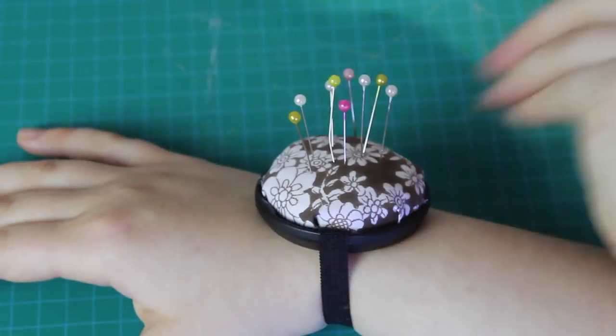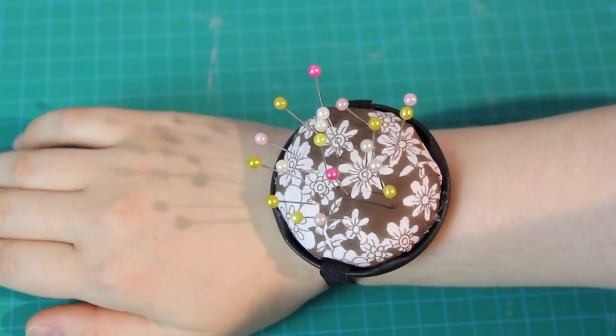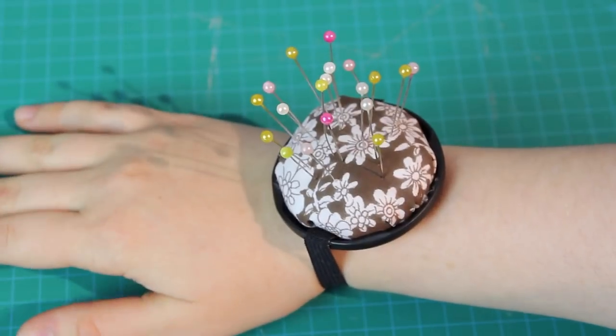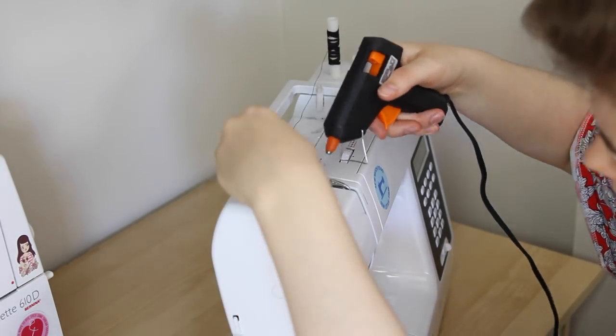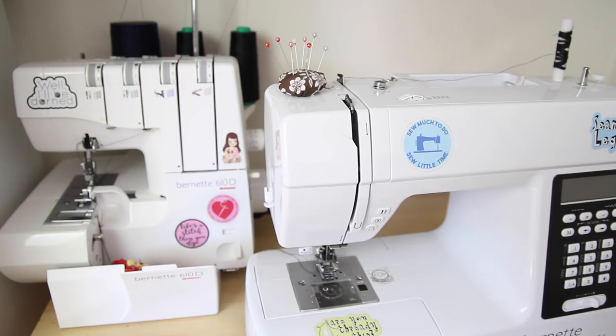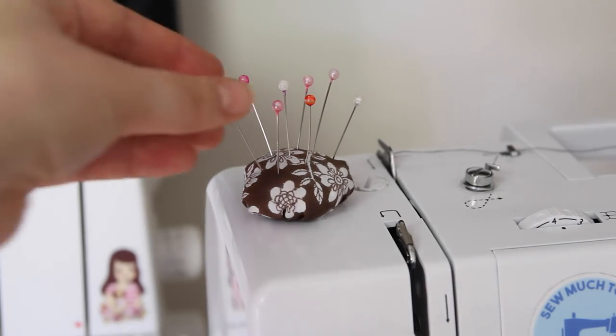I find wrist pincushions really useful, because they move with me when I move around my sewing room, because they're literally stuck on my wrist. And it means I don't forget where I left my pins. I also glued a smaller version to the top of my sewing machine, because I'm always wishing that I had somewhere to put pins while I'm at my machine. Now I do!